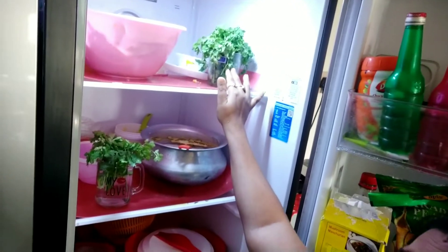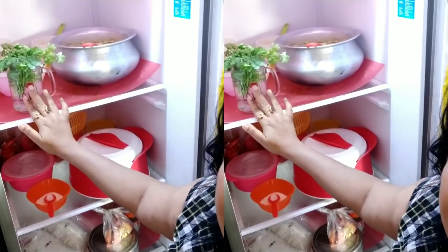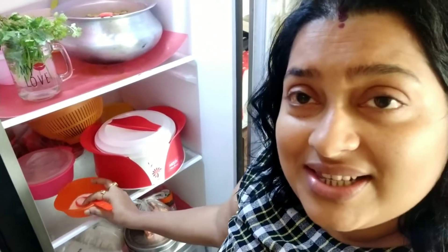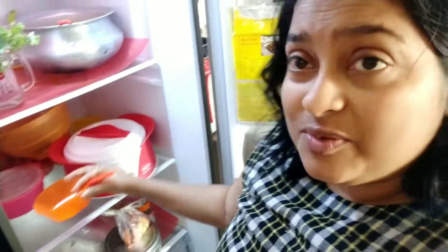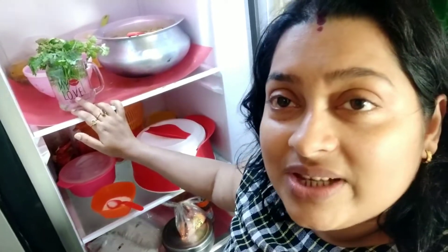You can see I have one more jar also. Here I have my coriander leaves and I have also put them in the fridge without any tension. I kept it inside my fridge. This way you can keep your coriander leaves fresh inside the fridge.